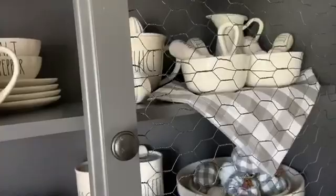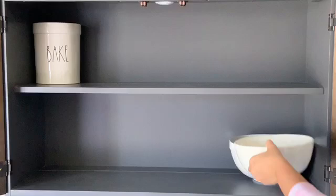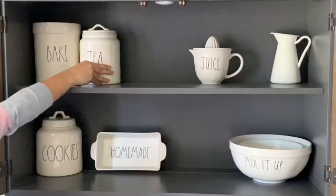Now that the hutch was updated, I decided to put my Rae Dunn collection inside. It took me quite a while of scavenging through TJ Maxx, Marshalls, and HomeGoods to find every piece of my collection, but it was totally worth it for the farmhouse look. All I did was arrange each piece onto the shelves.